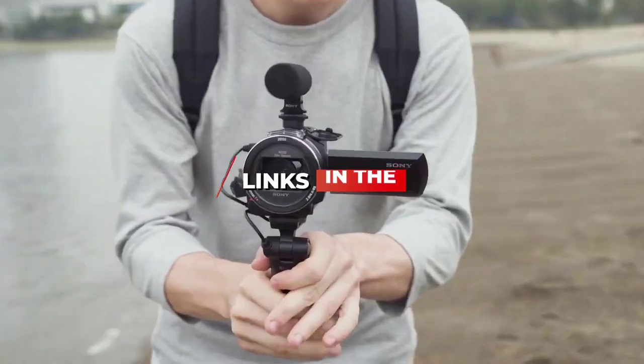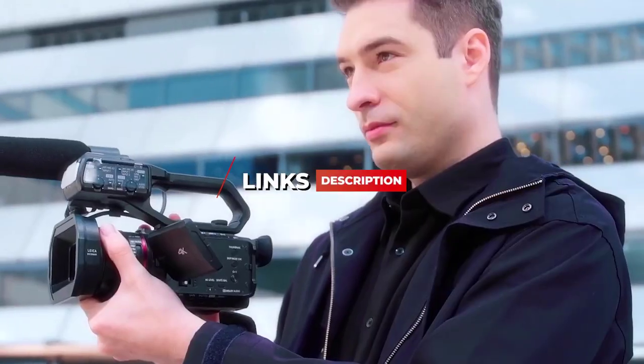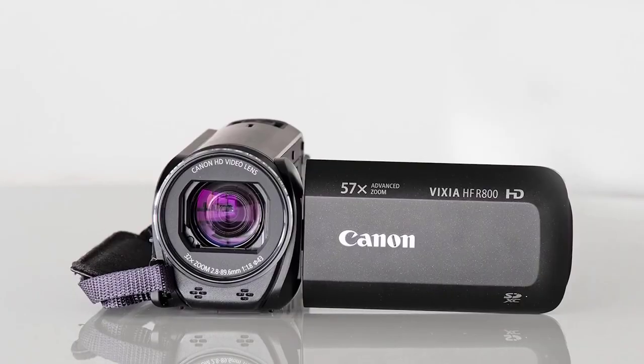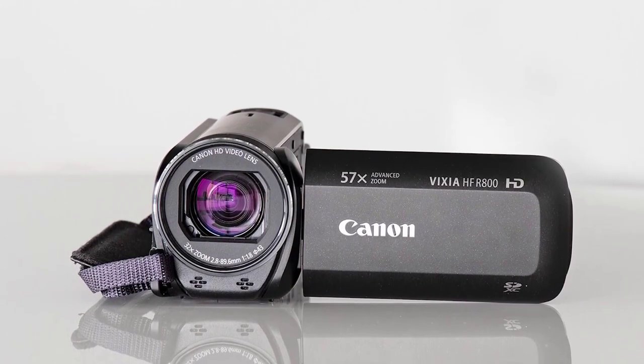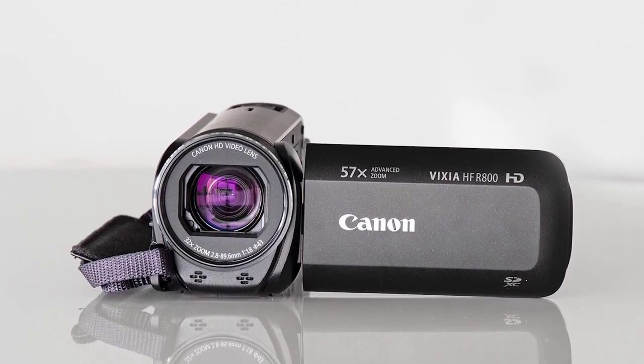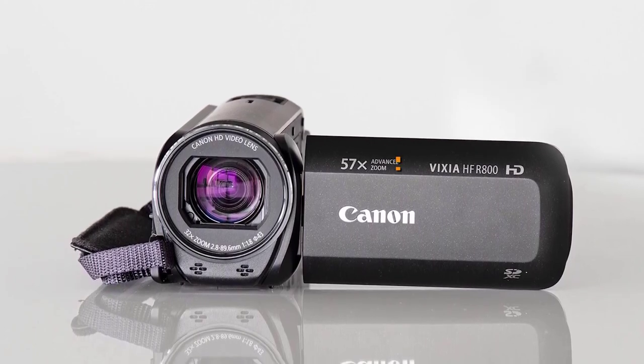Pricing on the products I mentioned, be sure to check the links in the description. Now let's get started with the video. Starting off, some people might be looking for an affordable and easy-to-use camcorder that can get the job done and deliver similar recording quality to some more expensive competitors.